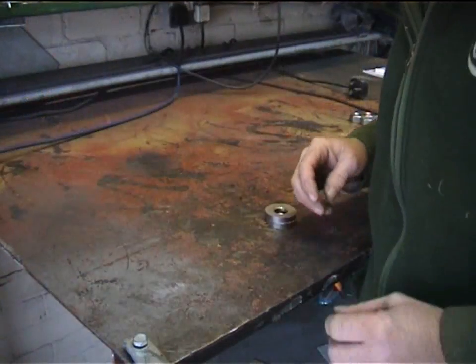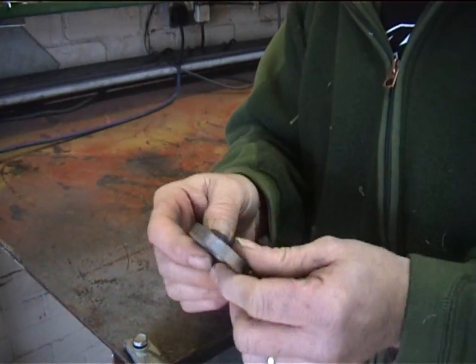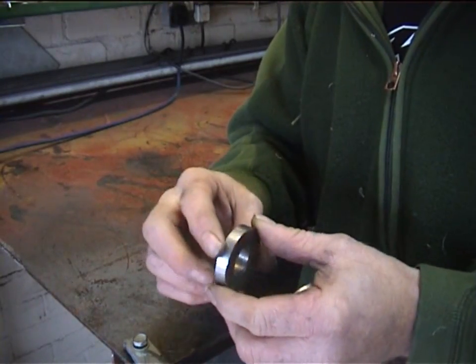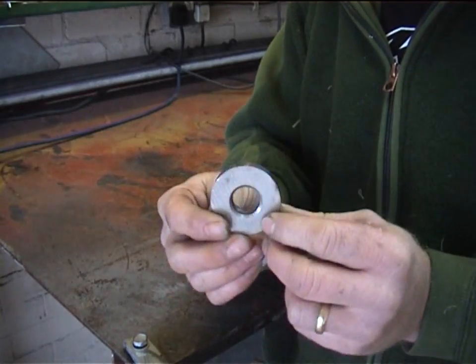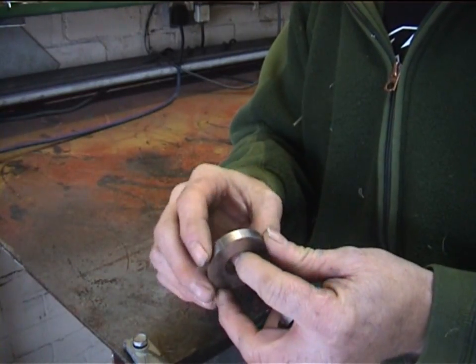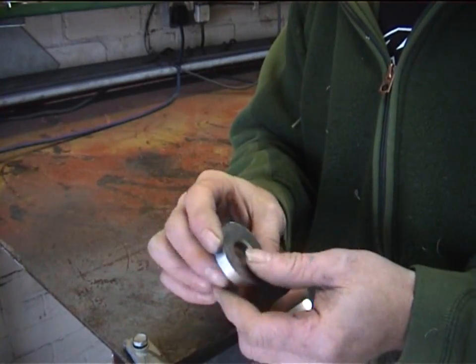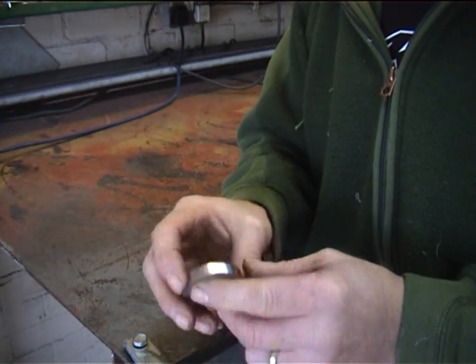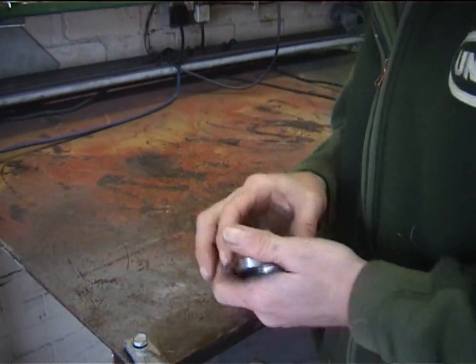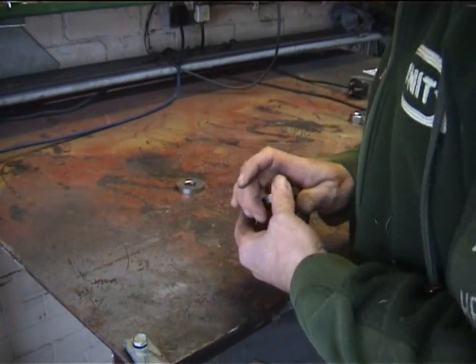There are a couple of ways you can do this. You can either have these little pillars of stainless laser cut with an 18mm hole in the middle, or you can get a piece of solid round bar, chop them off with a saw, and drill an 18mm hole. Personally, I find it much easier to send them to the laser cutters and get them all done properly — at least you know the holes are centered.